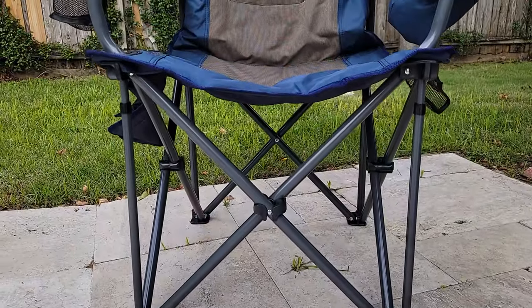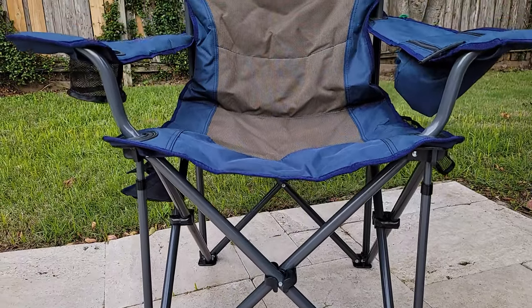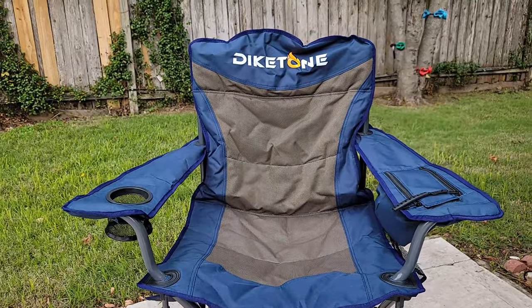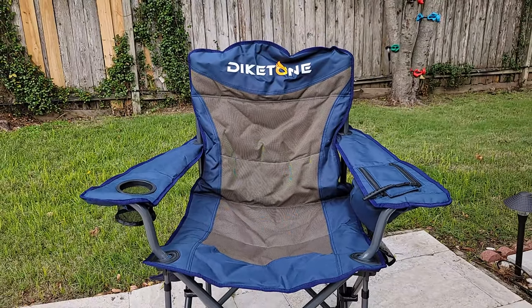The overall chair is 41 inches tall, and the seat is 21 inches by 21 inches. They say it can hold approximately 600 pounds max. I have not tested that, though.